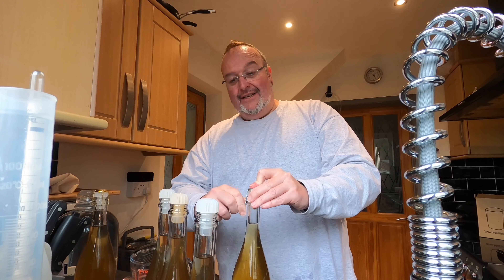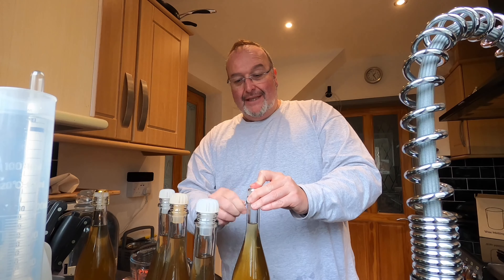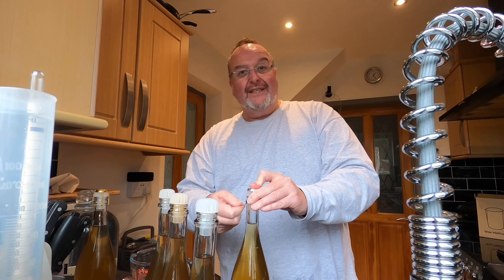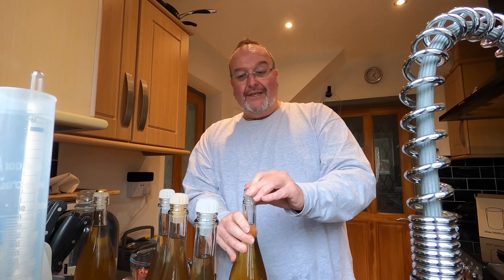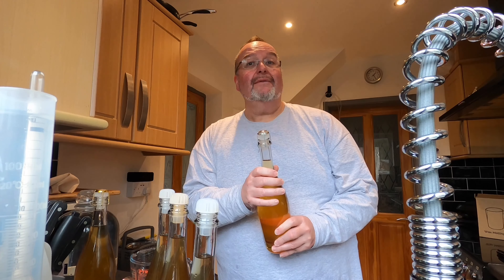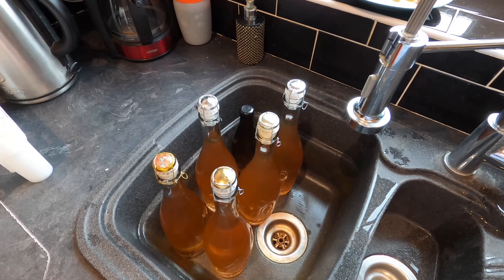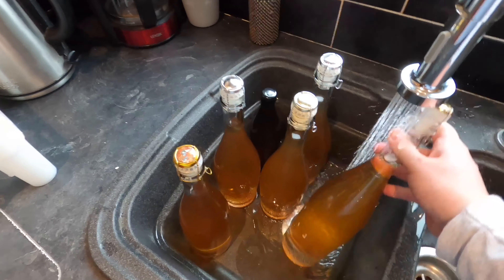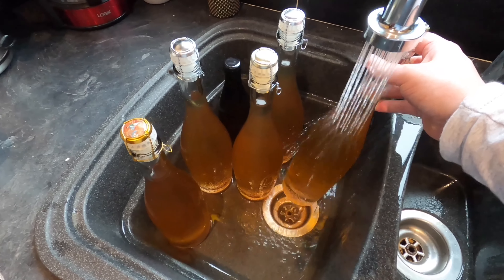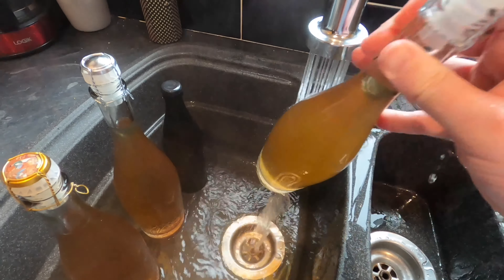I now need to get my bunged bottles caged. The cage is an essential safety feature which holds the bung in place, because a little bit more fermentation takes place in the bottle to give it the sparkle. The production of CO2 creates pressure, and the cage stops the bung from flying off. So that's bottles capped, bunged, and caged. Now I'm going to give them a quick rinse to get the sticky off them, because I want to label them next.